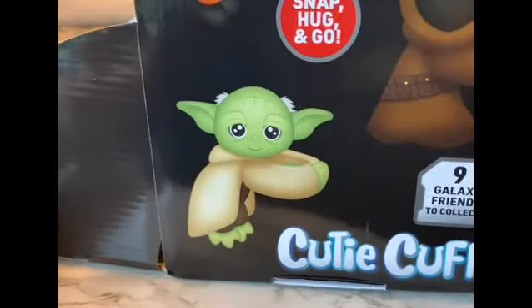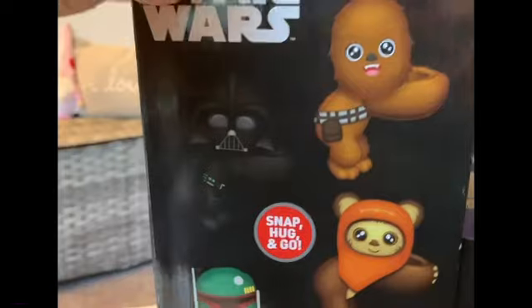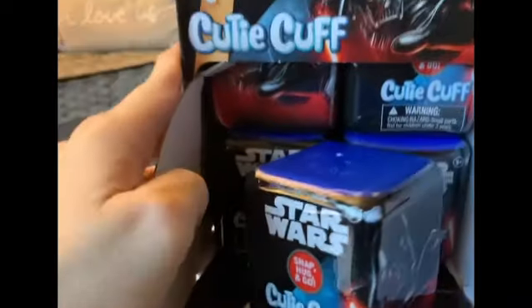They are blind boxed, but you can see here there's a Yoda, a Jawa, Luke, Princess Leia. On this side we got Chewbacca, Darth Vader, Wicket the Ewok, Boba Fett — and 12 of them come in a box.